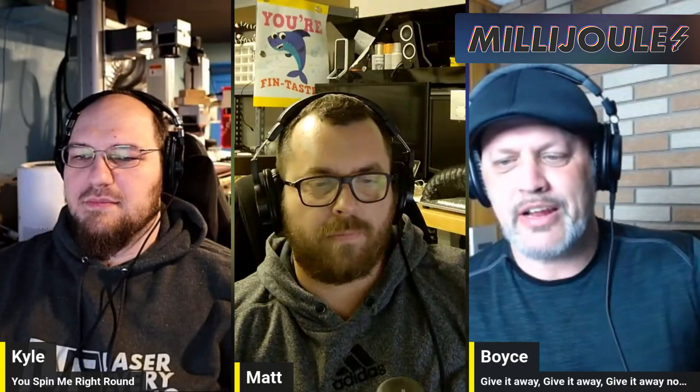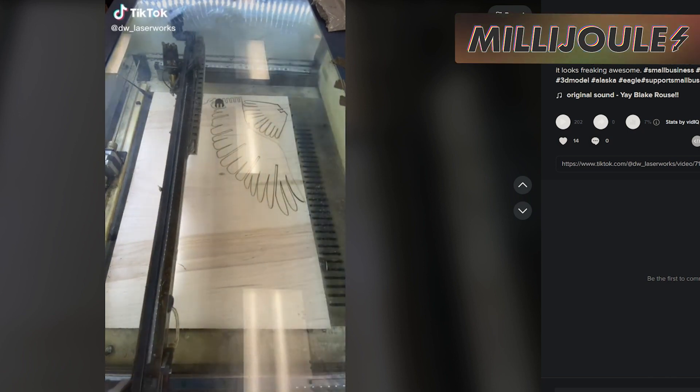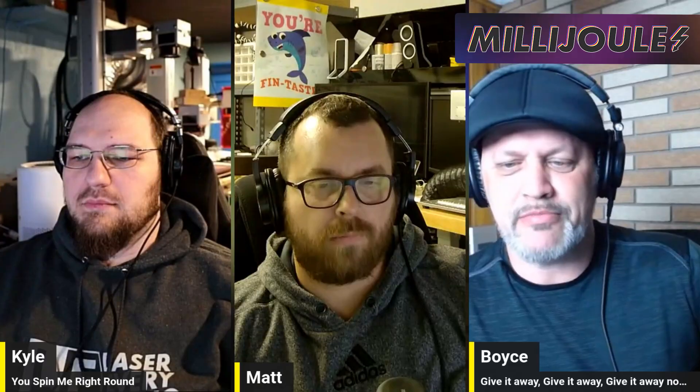Second social media shoutout is DW Laserworks on TikTok. He's in Alaska and makes some really cool products, like eagles, moose, and some badass dinosaur 3D models. Go check them out and give them a follow.